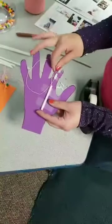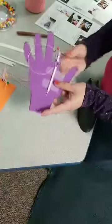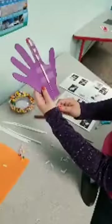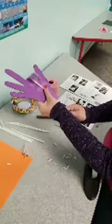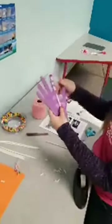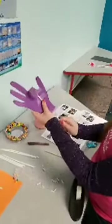Getting the string all the way through — there it is. Once you do this with all of your fingers, you can bend it. Look at that — it's bending! The tighter you pull the string, those joints all bend. Once you get all your fingers done, you can make a peace sign by pulling down these fingers, or bunny ears for a photo. See what you can do with your fingers on here.